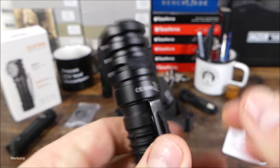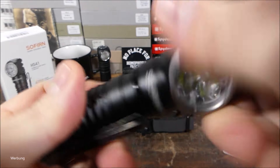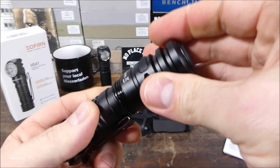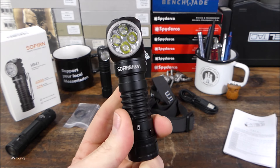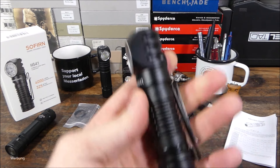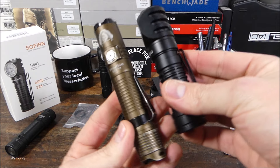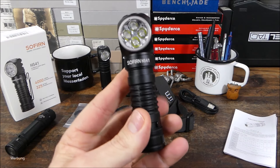Gewinde sauber geschnitten, auch das Laufgewinde am Lampenkopf. Läuft geschmeidig, hat O-Ringe verbaut, IPX8, gut wasserdicht. Das macht alles einen sehr anständigen Eindruck. Möchte man die Lampe als Stirnlampe tragen, muss man sich überlegen, wo man sie einsetzen möchte. Die Lampe wiegt mit Akku um die 155 Gramm – das ist schon einiges, ungefähr 15 Gramm mehr als meine BSS V4. Über 150 Gramm für eine Stirn- und Kopflampe ist das schon nicht ohne.